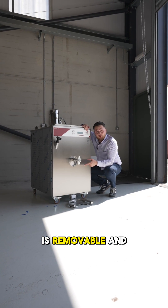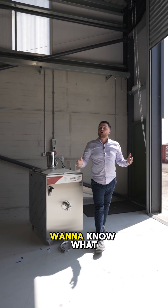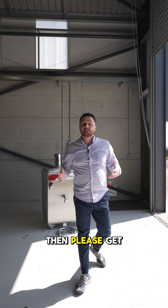The ProTap is removable and allows you to clean it even when the hopper is filled with ice cream mix. If you want to know what ice cream machine suits you best, then please get in touch.